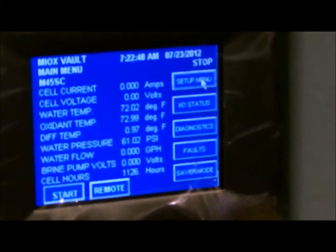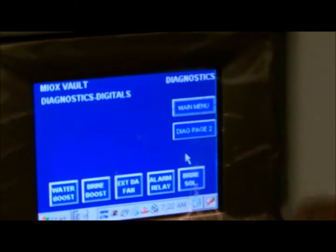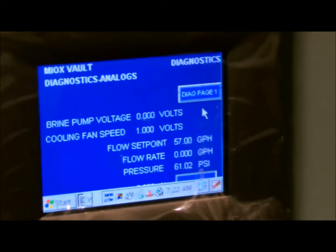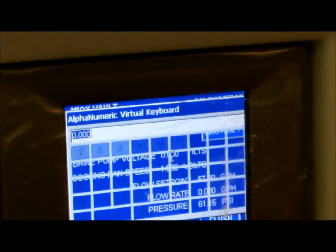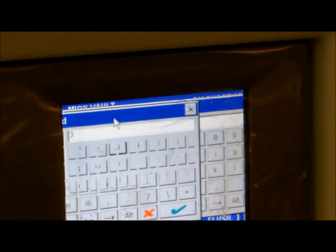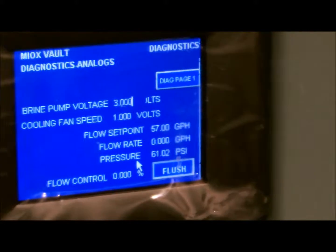Enter diagnostics by pressing the diagnostic button on the display. On page two of the diagnostics, enter brine pump voltage of 3.0. This turns the brine pump on.